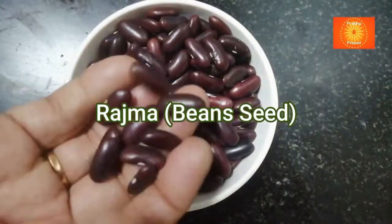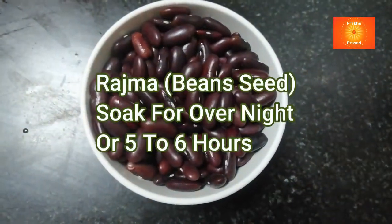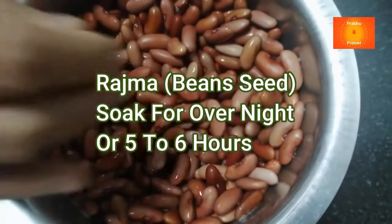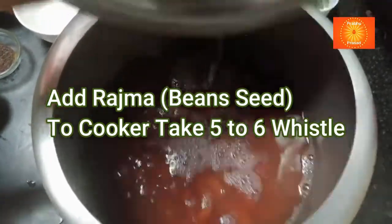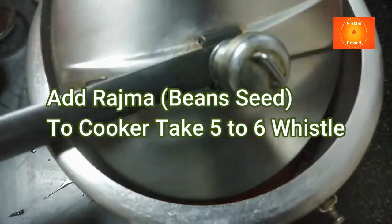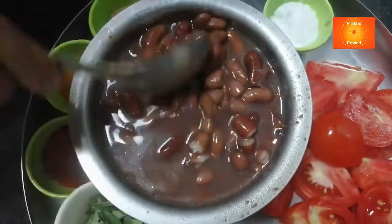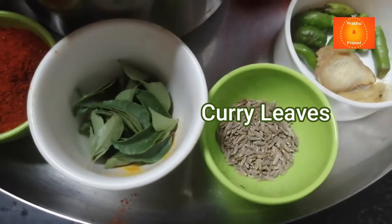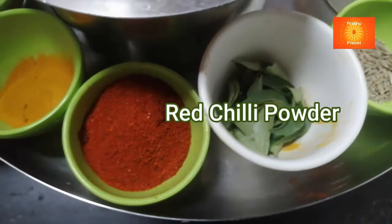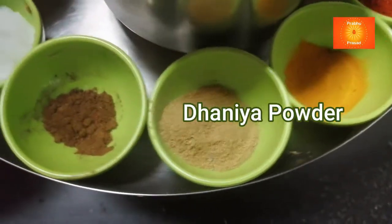We are going to make a range here. This is the rest of the vine; we're going to add in water. We will now boil it for 5-6 minutes.